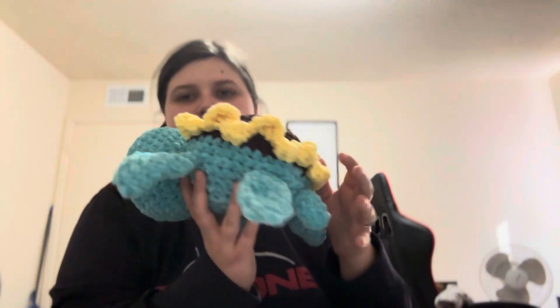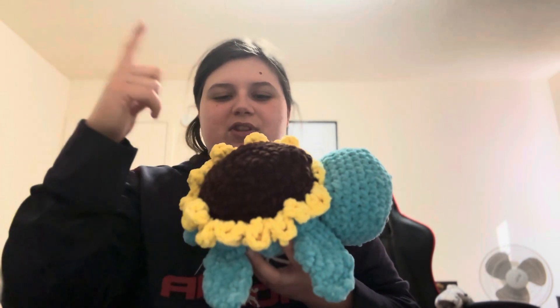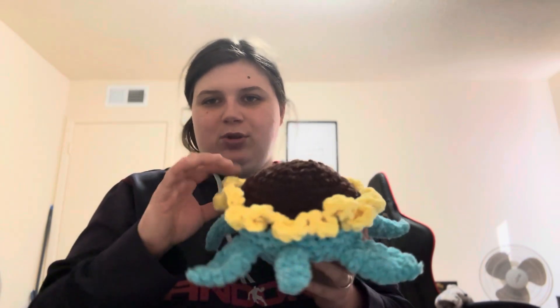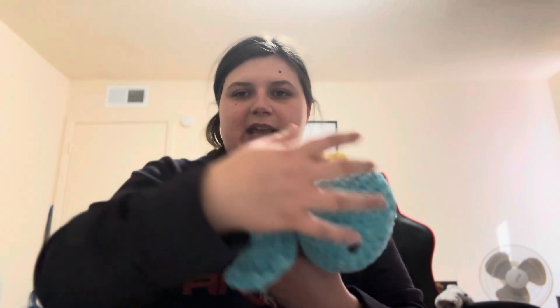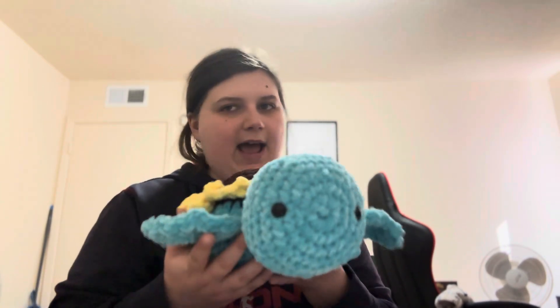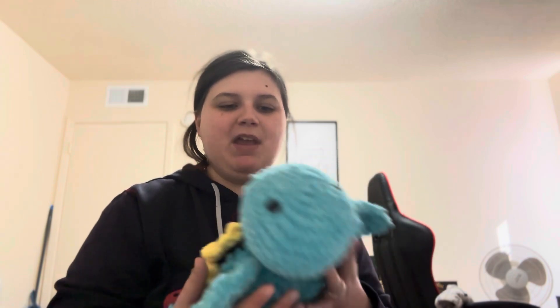This next one is another Crochet by Jenna piece, but for the shell I used Happy Turtle Crochet's petal pattern — I used the shell part from Crochet by Jenna and the body from Crochet by Jenna as well. I love this — this is my favorite make this week, I'm not even kidding. Crochet by Jenna and Happy Turtle Crochet, you all are amazing.